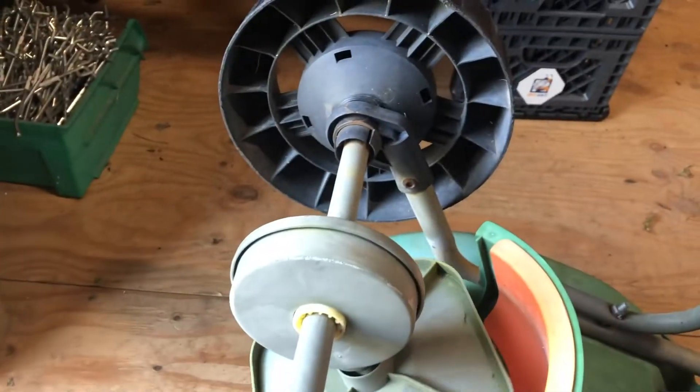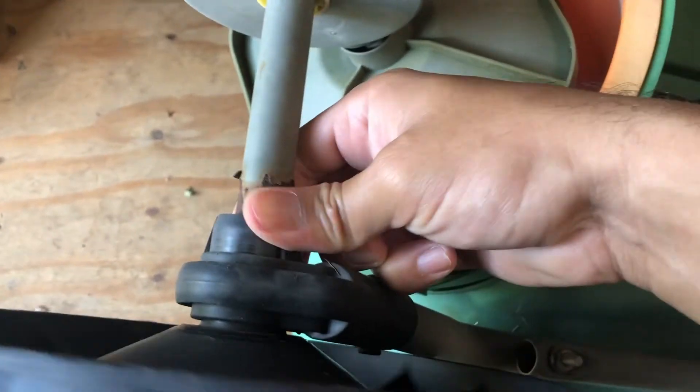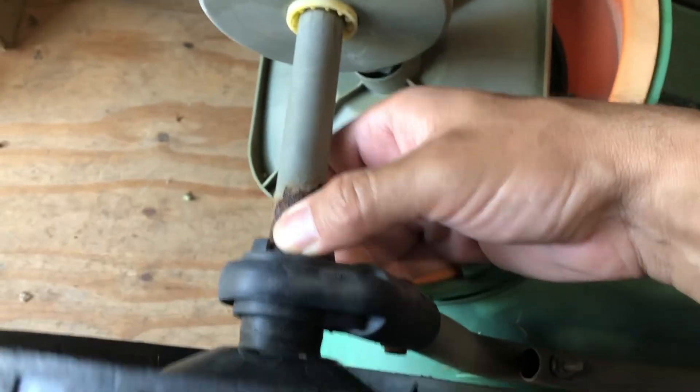As you notice, you can be rolling this thing down and it's just not wanting to spin. We take a look at this one — same thing. Let's go ahead and take these off. I believe it is just these right here. Squeeze these off. I think you already see what's happening here.